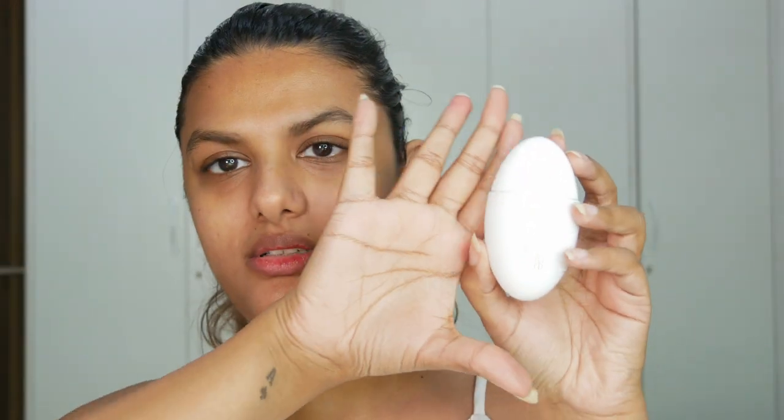I bought this in the shade P9 and it says to shake well before use. Just look at how small the packaging is — it's literally the size of my palm. The only thing I can think of is that the packaging is so white that I just don't want to stain it.